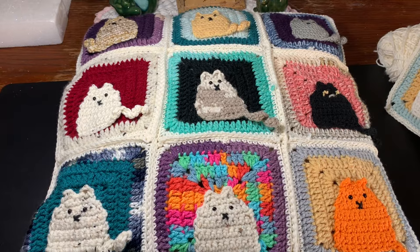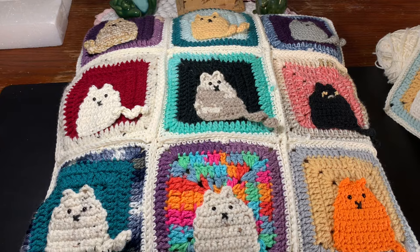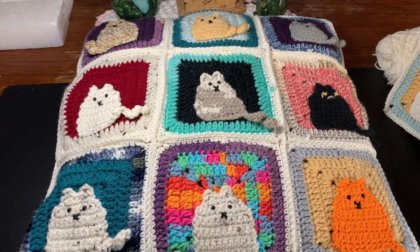Hi CCC family, it's Dawn Marie with Custom Comfy Crochet. Today we're going to learn how to do this wonderful cat pillow cover. You can also stuff it if you want, and you can make it any way you want, but I'm going to show you exactly how I did mine. It's super easy, beginner friendly — a basic granny square with a cute little kitty cat appliqué on it.